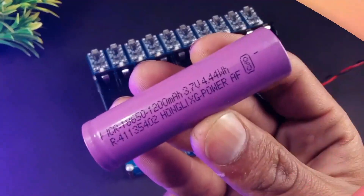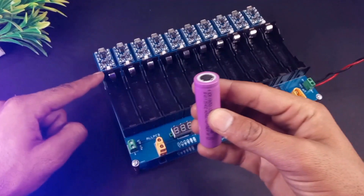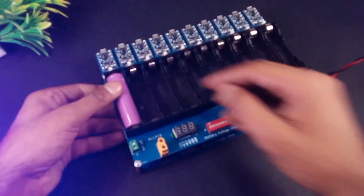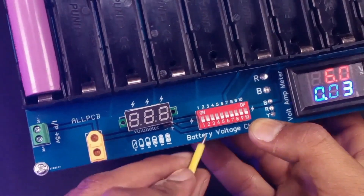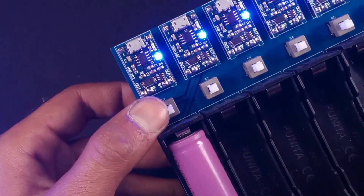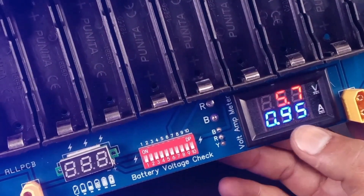For 18650 cells this is the positive and that is the negative terminal. While inserting the batteries we have to make sure all terminals are connected in the right place. Here you can see the power consumption of our station, and using this DIP switch you can check each and every battery's voltage. After pressing the switch our battery will start charging and you can monitor the power consumption here.